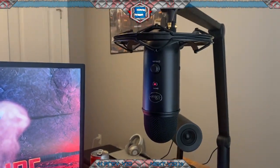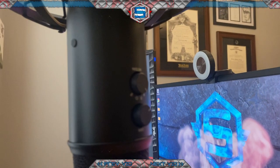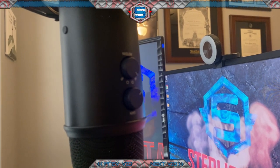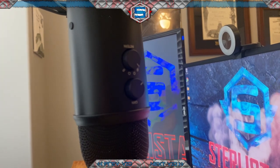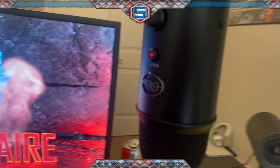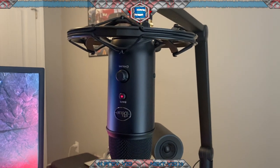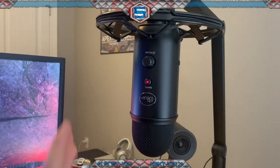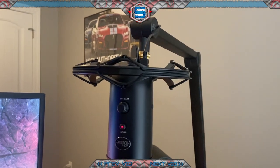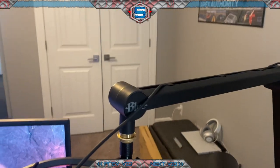I'll show you how it sits when I'm at my desk. I've got the volume knob easily accessible, the mute button, and on the back there's a pattern knob and a gain knob for adjusting more detailed settings. You can add a pop filter if you want, but I tested this microphone a little bit and honestly I don't think you need it — it sounds really, really nice.